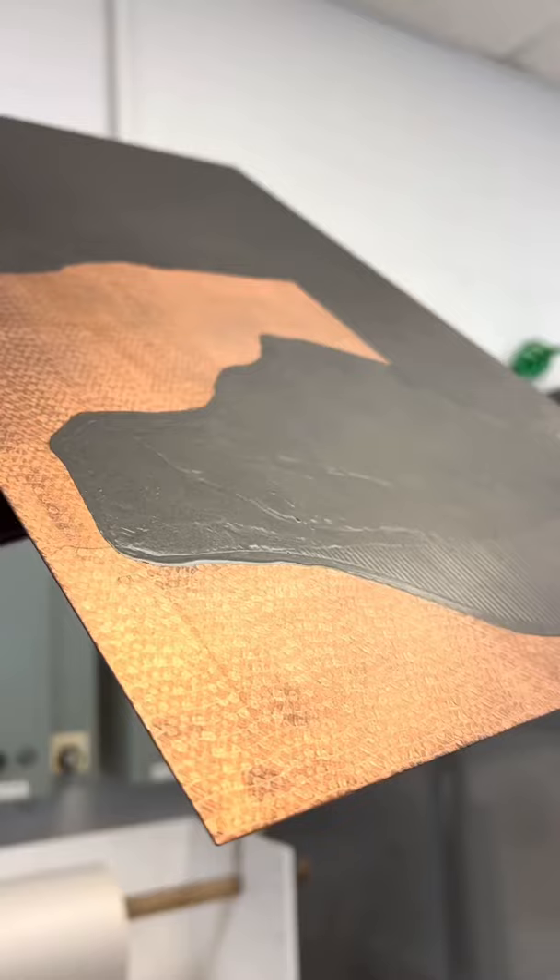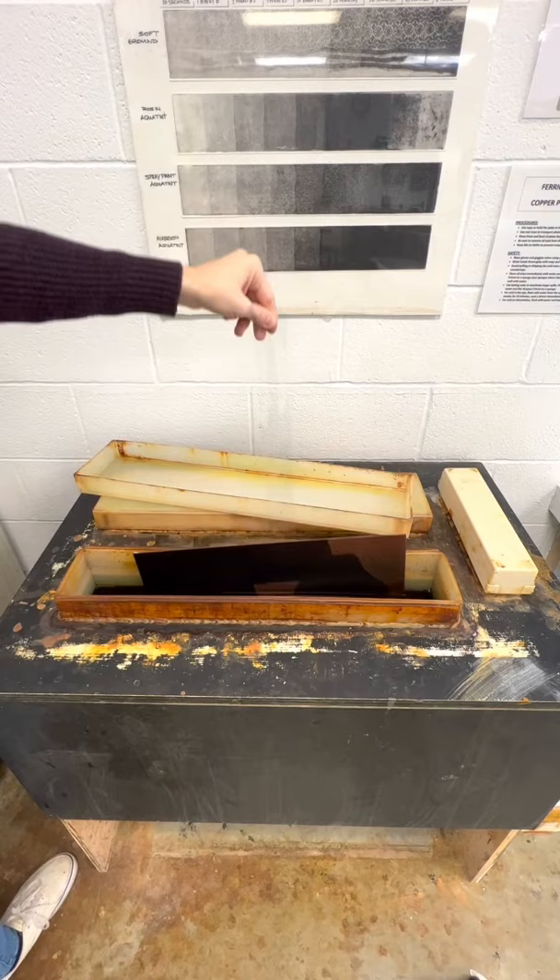And now let's get it ready for the acid. Cut it, rip, put it in about 12 minutes. I think it was like 12 minutes this time.